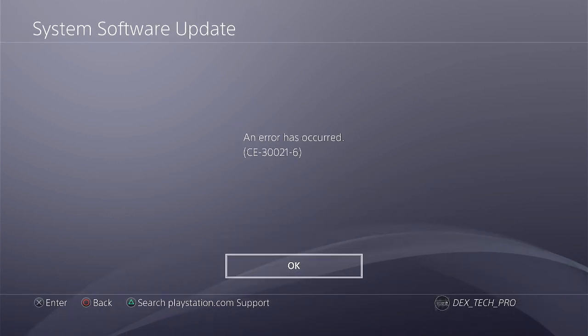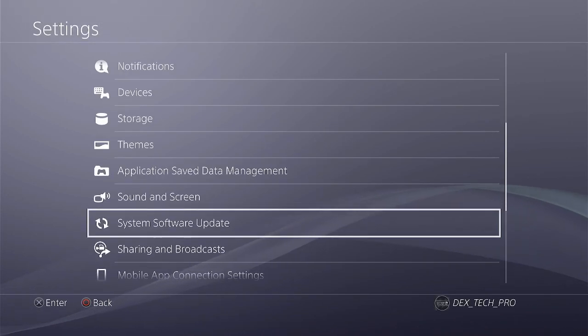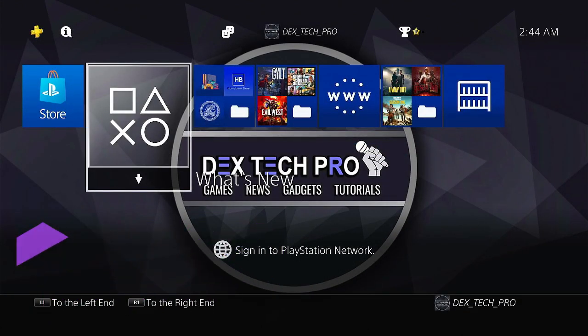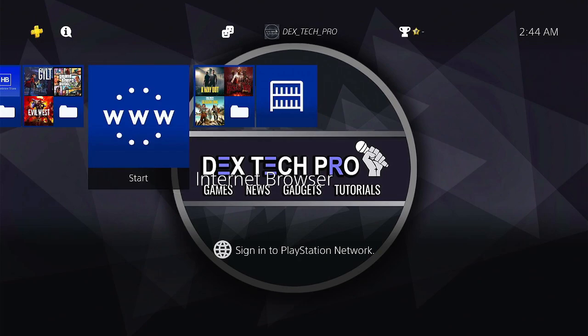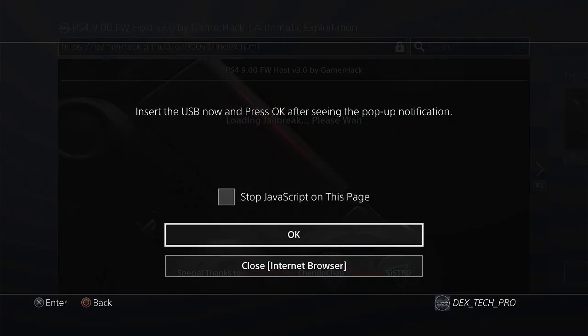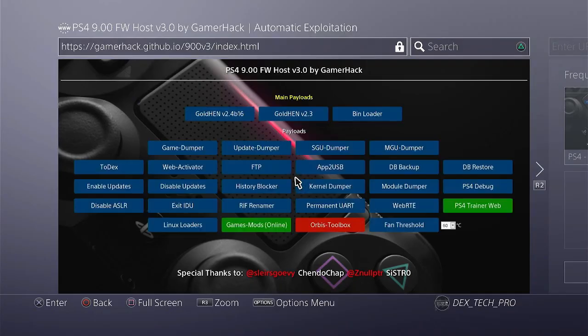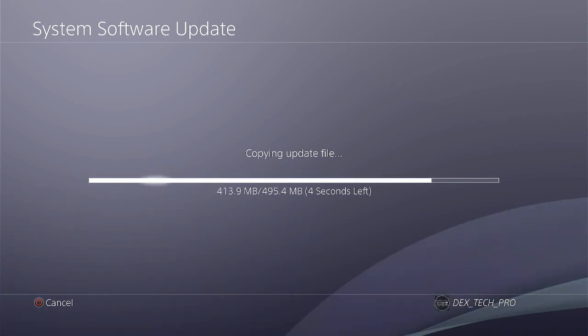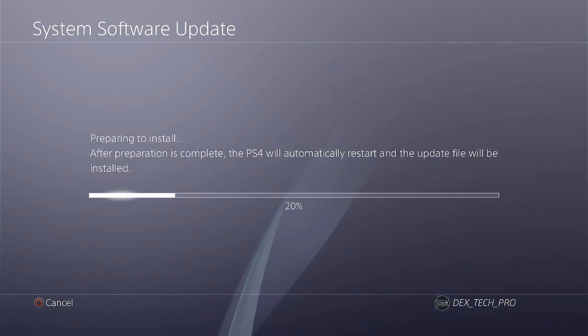Here is an error message CE-30021-6 that I got, and I'm going to troubleshoot it as a bonus in this video. The reason I received this error is because my PS4 has System Software version 9 which is jailbreakable, and I already blocked updates using the update blocker payload. That's why my console couldn't upgrade from USB. To fix it, I go to the webkit exploit, jailbreak the console, then inject the enable updates payload to remove update prevention. Now I get back to system software update, try it again — problem solved, no error message anymore.